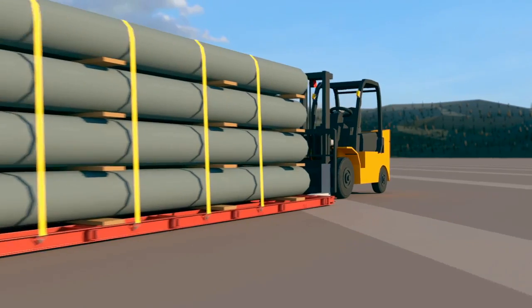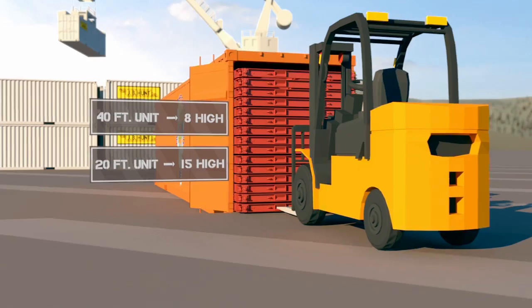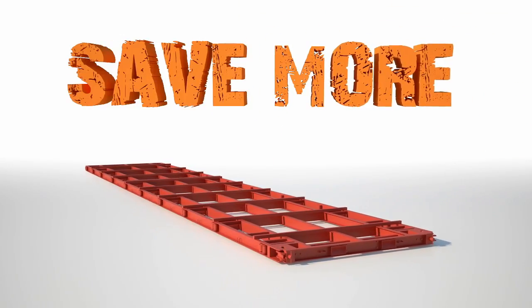The MTT is built to save both ways. Stack them 15 high for a return trip that costs pennies on the dollar. Move more, save more. The Mobile Transport Tray.